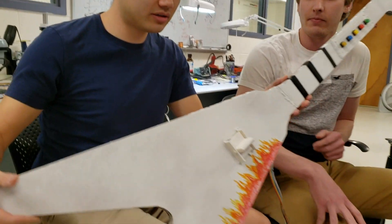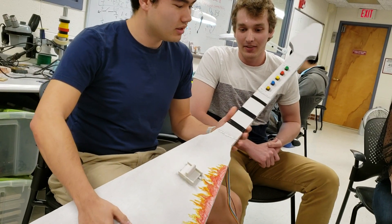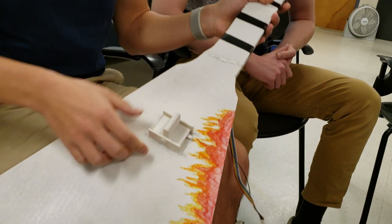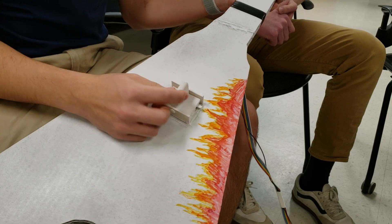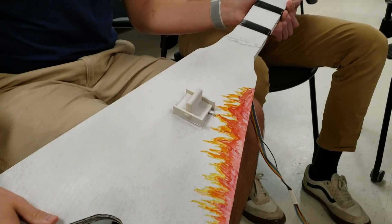We have our Guitar Hero controller here — it's as close to full size as you can get. It's made out of four layers of cardboard that have been laser cut. We've got our buttons here, pretty standard push button switches from SparkFun. And then we've got a toggle switch that's got two limit switches wired back to back so that you can strum up and down and get a nice firm click. This part is 3D printed and it's sat into the cardboard.